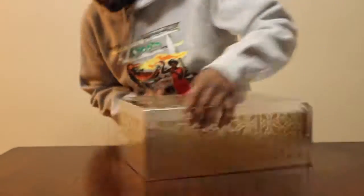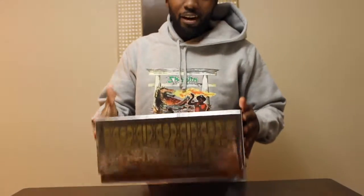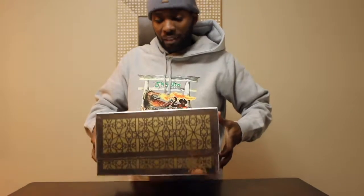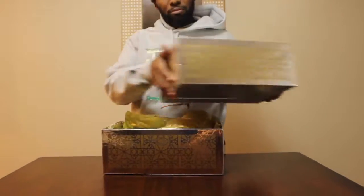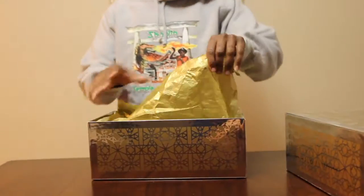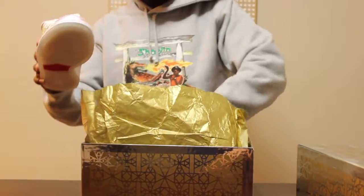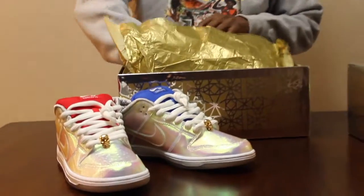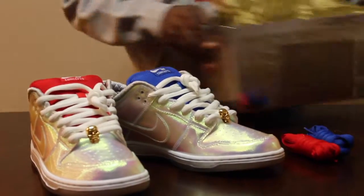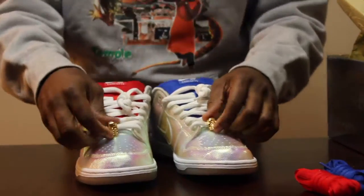I wanted to do these because, listen — these shoes don't get enough props for being freaking hot. Excuse my language. From the gold packaging, to the shoe itself with the iridescent shining, to the extra pairs of laces that you get — I think these are just straight heat.